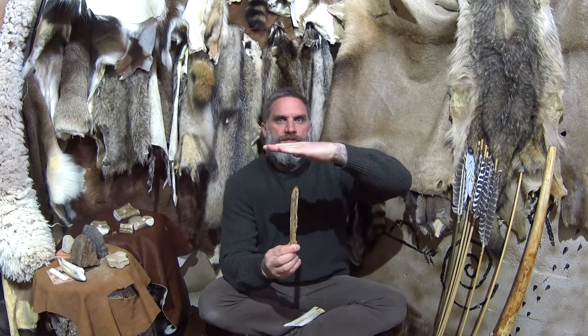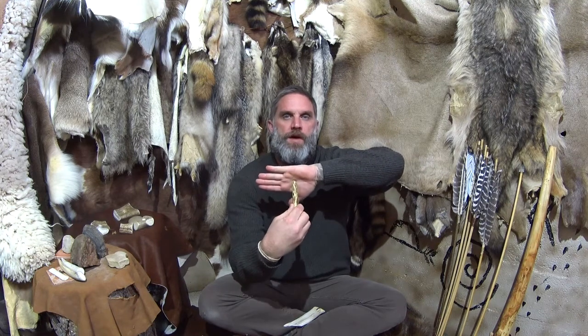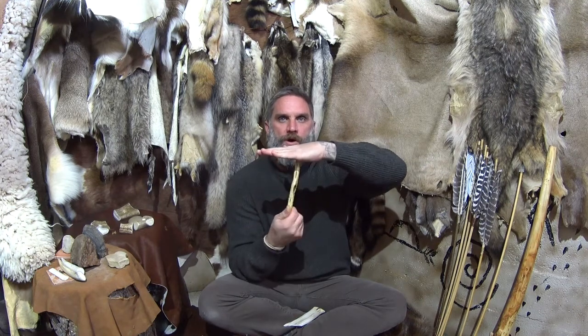Close off is simply this: I have a spindle and my hand represents a bearing block. As my hand pushes down on this bearing block, I have one point of contact — the tip of my spindle touches my hand. This is how I want my spindle to spin in the bearing block. If my bearing block is created in a way where it closes off or cups around that spindle tip, I'm creating more friction at the top in the bearing block versus the bottom where my hearth board is. I cannot close off my spindle's movement.